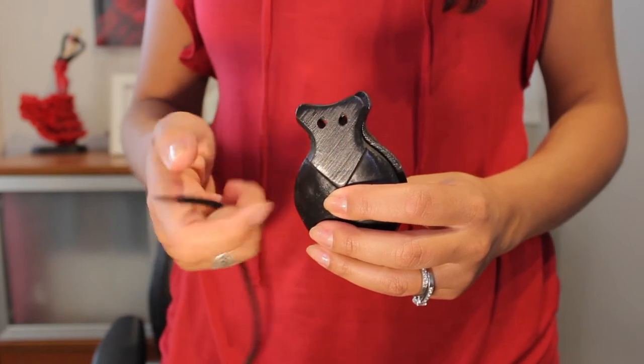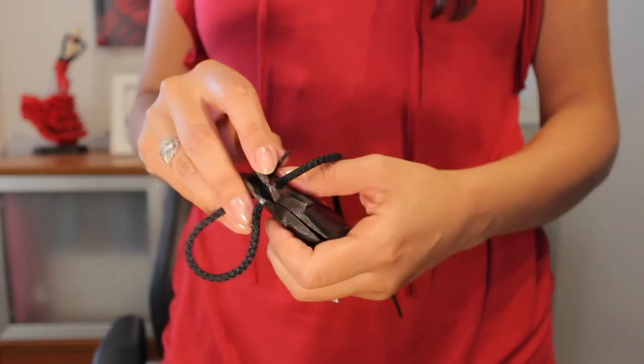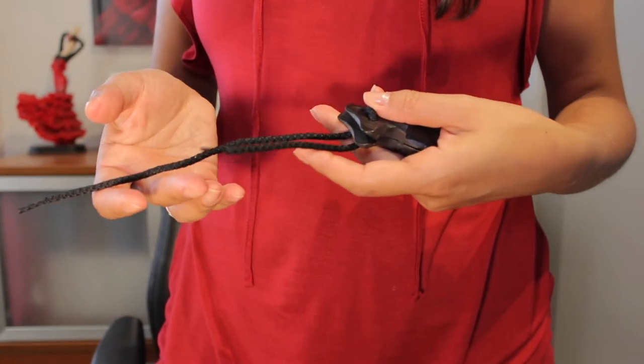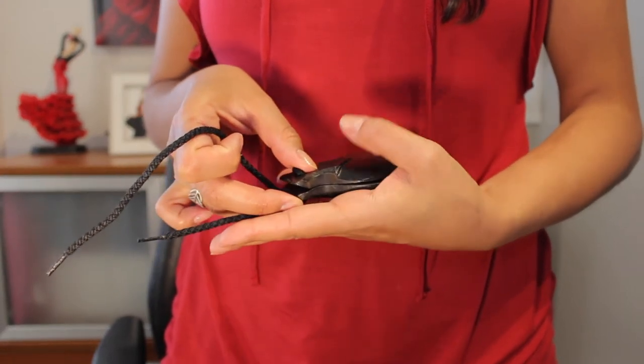Pass the cord through the two holes in your castanet, all the way from one side to the other. One side of the cord should be shorter than the other, so now you're going to place the castanet in the center of your hand.